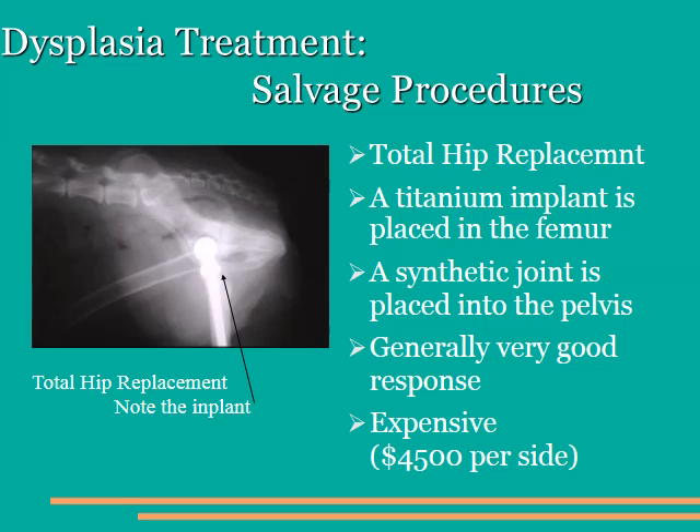One of the best salvage procedures available to us is the replacement of the affected hip with a completely new implant, or a total hip replacement. This is similar to the surgery that's performed on many adult humans, particularly as we get older. Total hip implants are very successful when done properly. Generally, they have to be done by a specialist, and there are some specialty centers we can send you to to have this surgery performed. The response to therapy is usually quite good, although there is a potential for failure of both the implant as well as infection during this type of surgery. It's a very expensive surgery, generally running about $4,500 per side. But if it's within your budget, this probably is the best option for a dog with chronic arthritis, particularly for the younger dog who has a long life ahead of them.